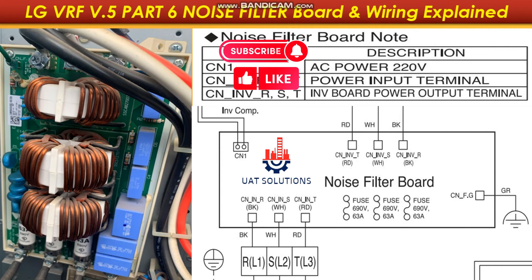The noise filter board's primary function is to enhance the quality and reliability of electrical signals and power within a system by reducing or eliminating electromagnetic interference and electrical noise, and also to provide safety for sensitive components.